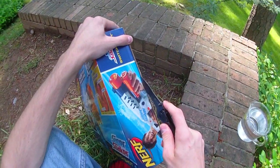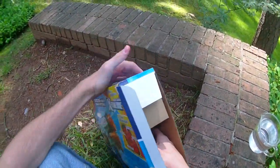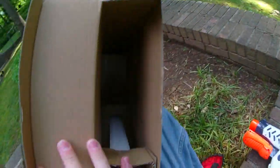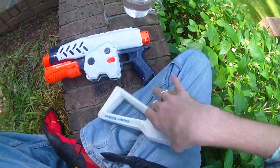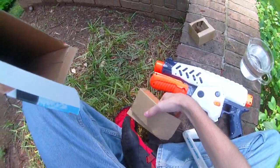Without any further ado, we'll go ahead and open it up and see what we got. Well, that was easy. We have the new stock and then I think I'm looking for the banana clip - there are lots of cardboard inserts.